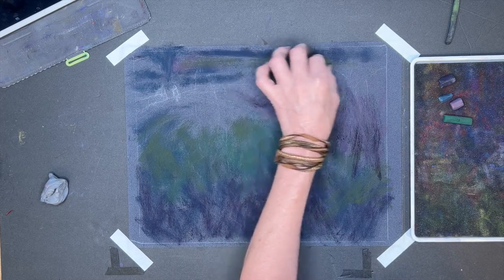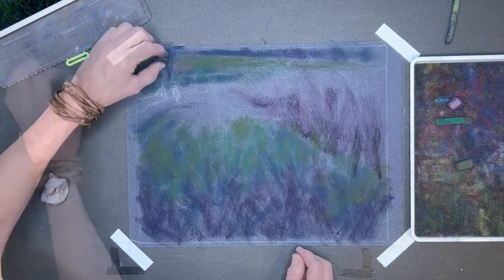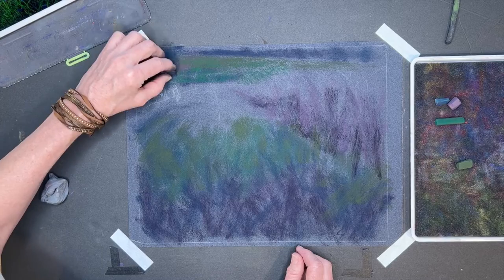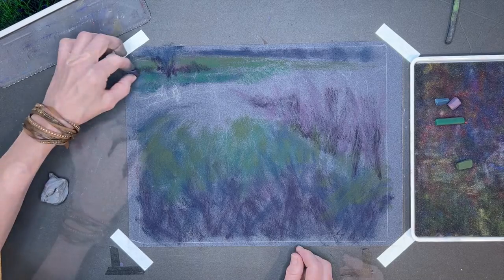It also helps to keep things very loose and painterly before you go to getting very specific. There were some distant hills in the background and some grassy areas and I don't think in the reference image there was much of a sky, but I ended up putting a little bit of sky back there — you'll see by the end of the painting.